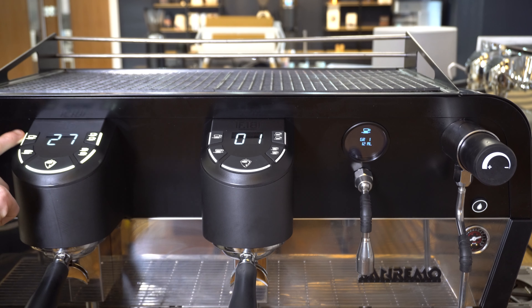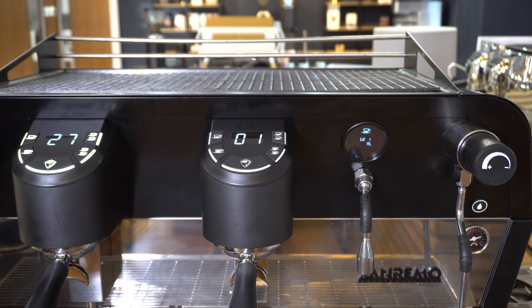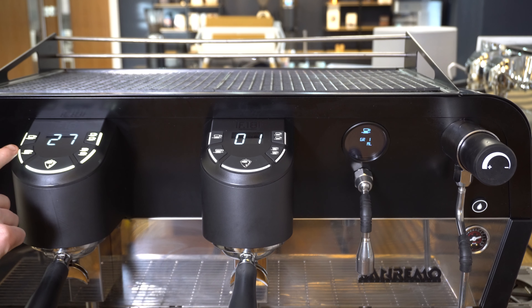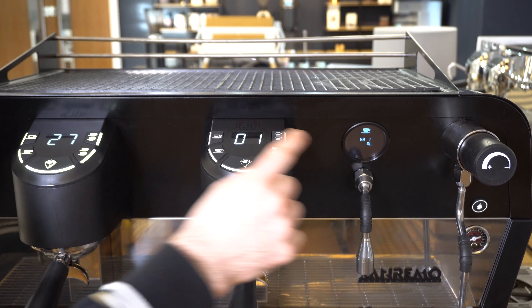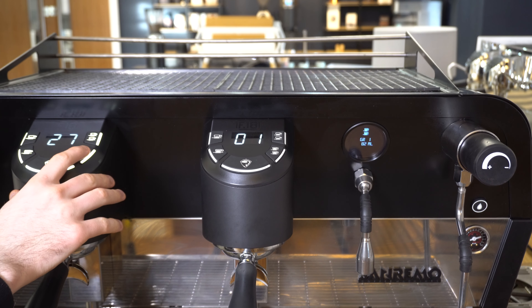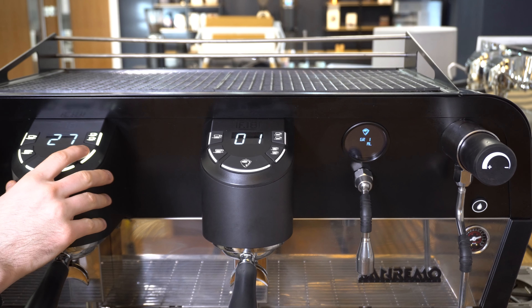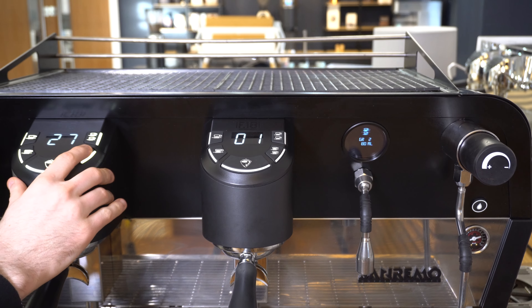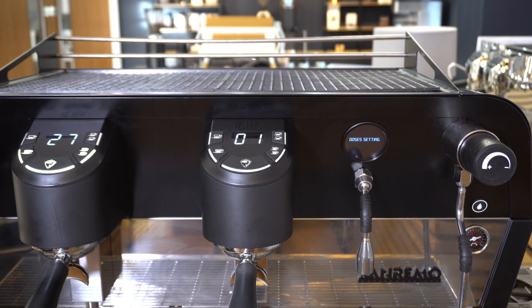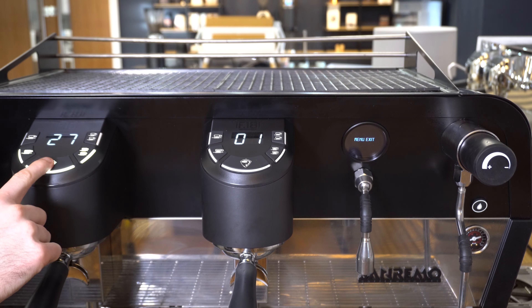You can adjust the dose by using buttons one and five to go up or down in millilitres, and then scroll left or right through the shot programs using buttons two and four. GR1 refers to group head one on the left and you can see the icons corresponding to the different shot buttons. GR2 is the second group head, and if you have the three group head model that'll be GR3. Once you've adjusted all of your doses, continue through the menu until you get to 'menu exit' and click the middle button.